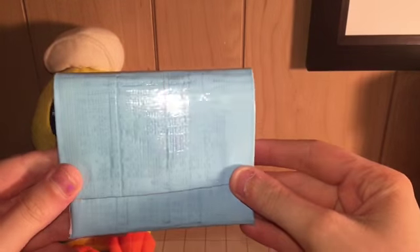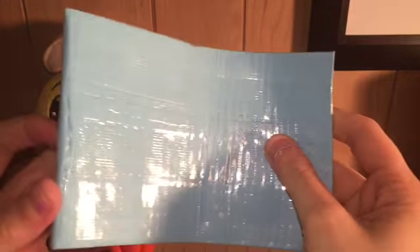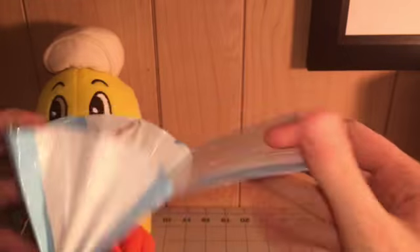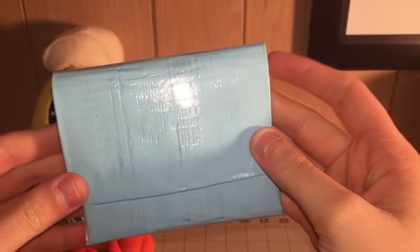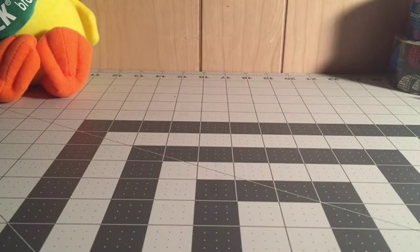Next I have this accordion wallet and it is all icy blue, all clear taped. There's supposed to be a design on it so I'll have to do that later. It's all icy blue with white, and icy blue on the inside too. I really like how this turned out — so there's that accordion wallet.